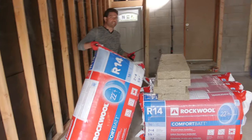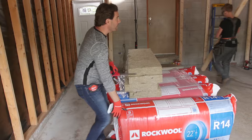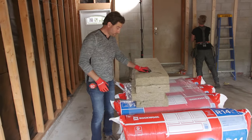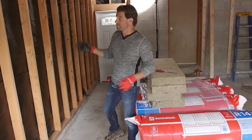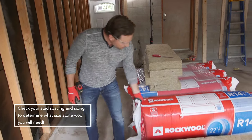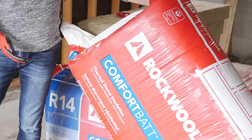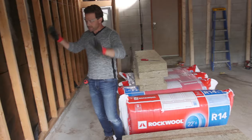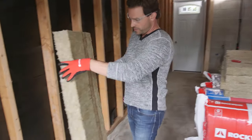We've got this garage cleaned out and ready to go. The good news is this garage is already framed — it's 16 inch on center wood studs. So we've got the Rockwool Comfort Bat for 16 inch on center wood studs, which means it's going to fit perfectly, compression fit perfectly, between the joists.